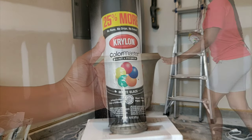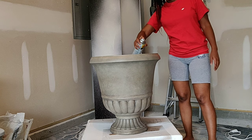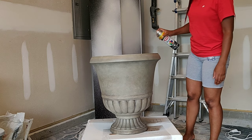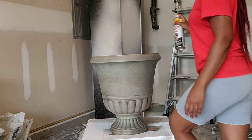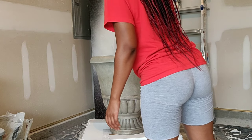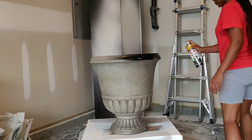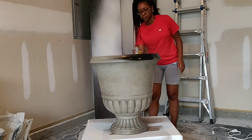To begin my makeover I'm starting off with priming. This is the primer I chose, also picked up at Walmart. Since this is a plastic material, you want to prime it very well to give the paint something to stick to. The Krylon I'm using here is a primer and paint combination in black matte, and I'm making sure to get both the inside and outside fully covered.